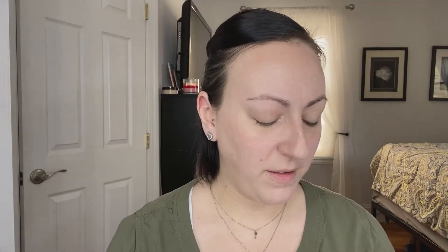The first thing I'm going to do is prime my face. I'm going in with the Elemis Superfood Glow Prime Moisturizer. It's always important to start off with a clean face. You always want to wash your face before you do your makeup because it's just like an artist painting on a canvas — this is your canvas. If you're going to paint a picture, do you want your canvas to have smudges and dirt on it? Priming is also important because you want to have some sort of a base for your makeup to stick to.